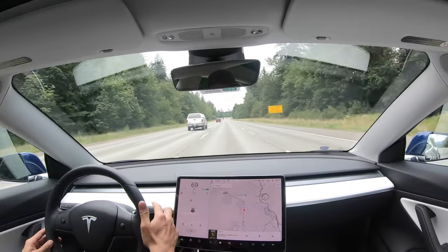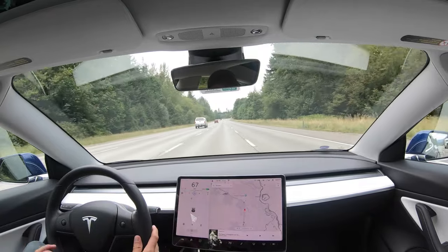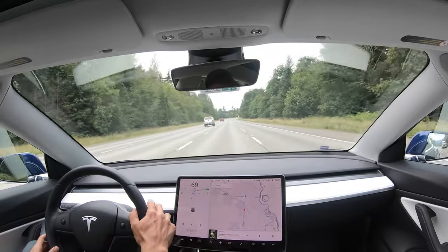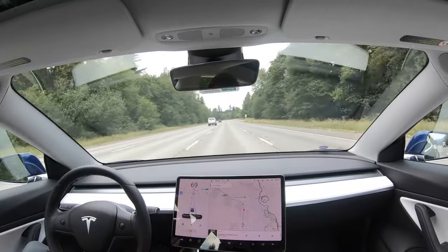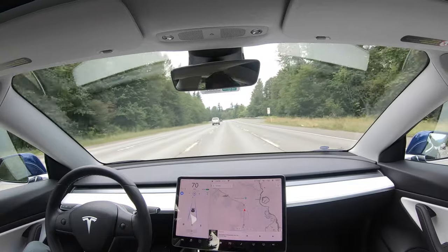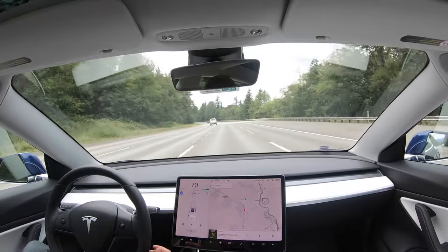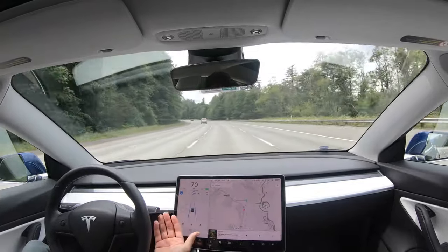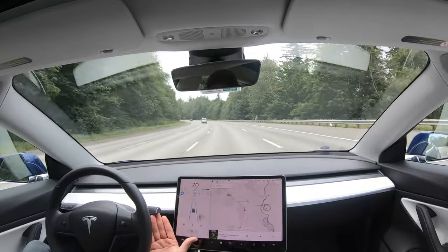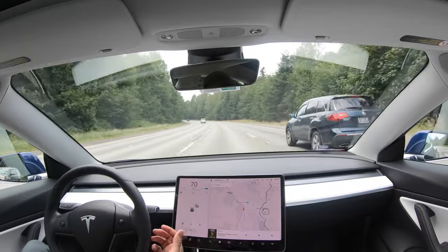If I go down low in speed and then put it back into autopilot, it'll put me back up to my max speed whenever that happens to be. Another way to take it out of autopilot is to push this gear stock all the way up — see how that also took it out of autopilot.